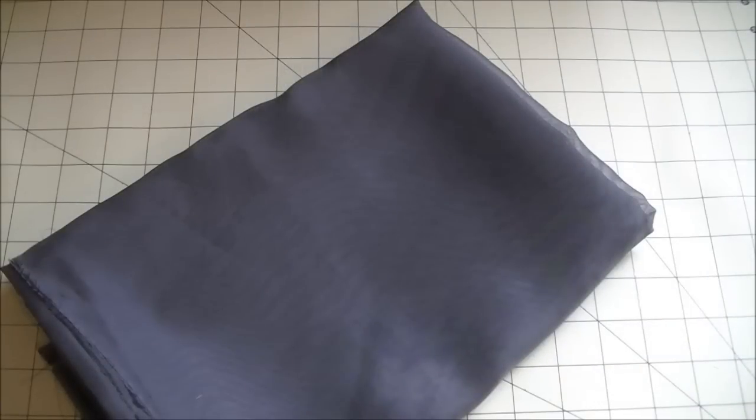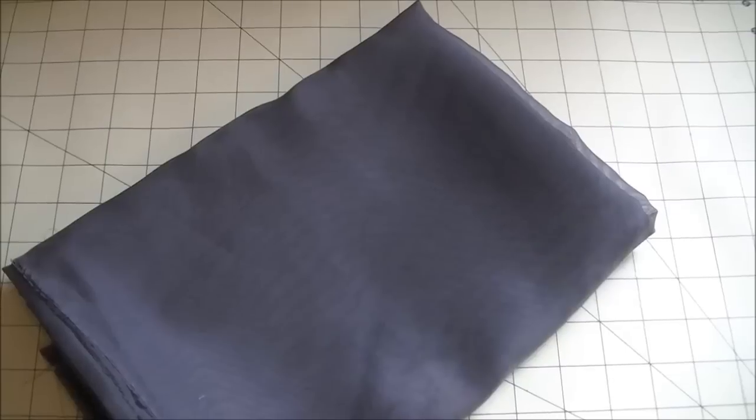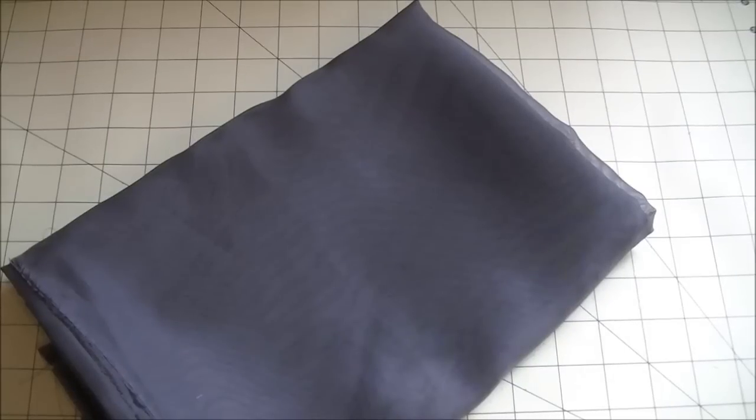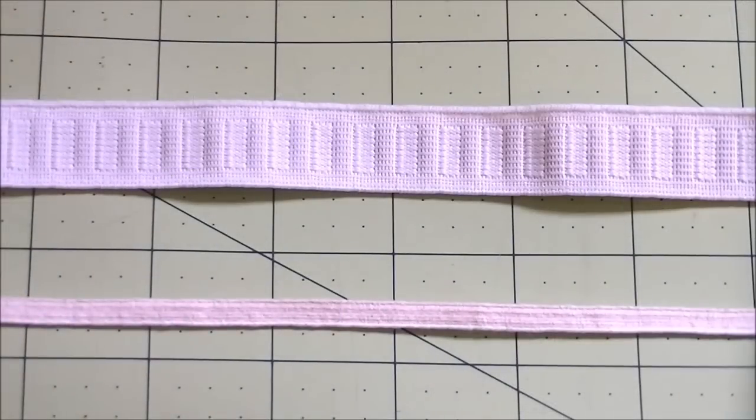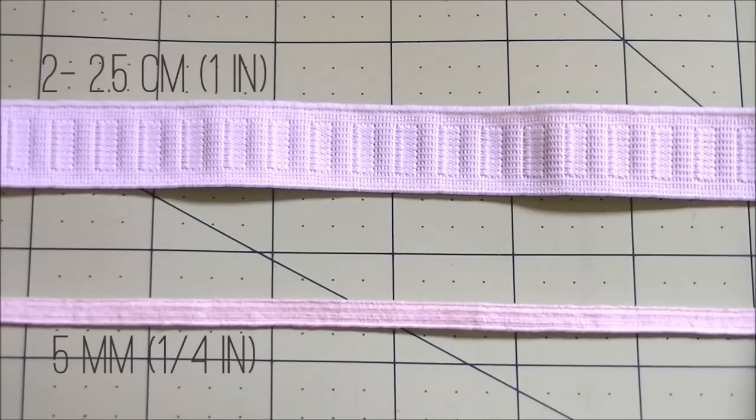To make these harem pants you need fabric. I'm using this beautiful dark moss green sheer fabric. I couldn't tell if this was chiffon or organza because I bought it from the sale rack and it didn't have information, and it was a bit too stiff for my liking — I recommend you use soft chiffon. You need about twice your pant length plus 20 centimeters or 8 inches. Thick elastic for the waistband should be about 2 to 2.5 centimeters or 1 inch wide, and thin elastic for ankles should be about 5 millimeters or a quarter of an inch wide.